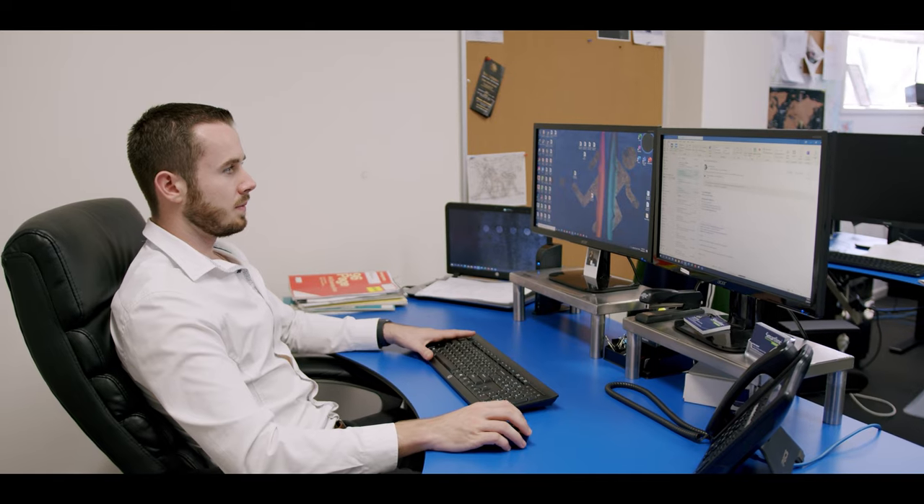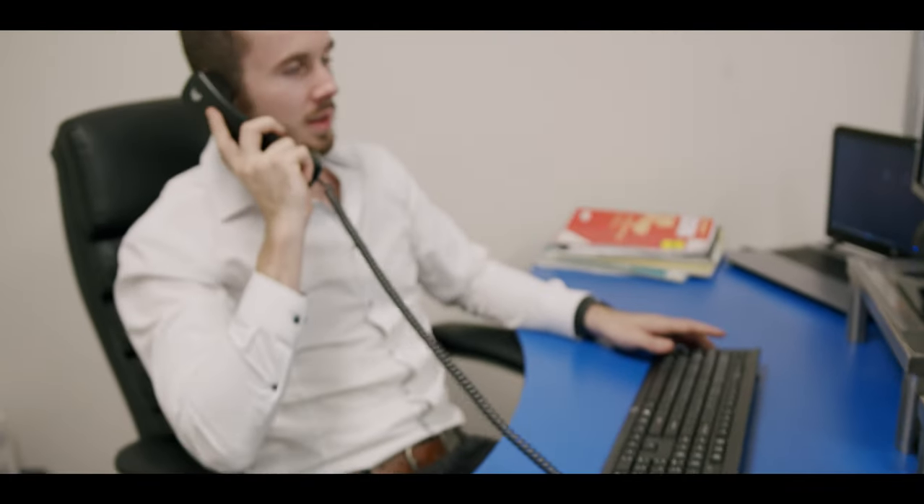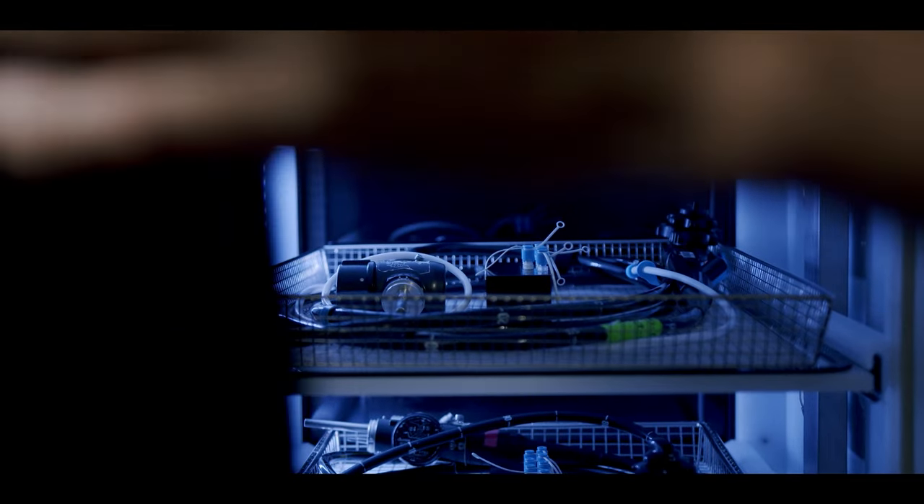SmartLine also has the ability to remotely log into these cabinets, meaning we can assess and rectify most problems instantly without the need to send a technician out to the hospital. With all of these smart features combined, it makes your department more efficient and ensures patient safety.